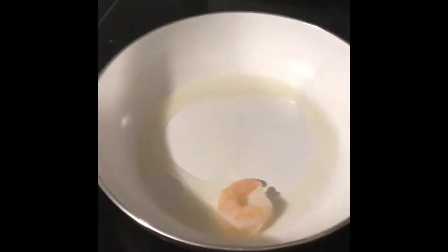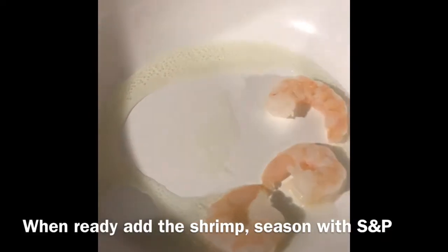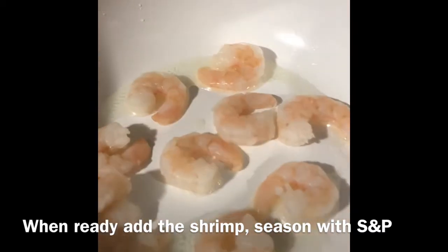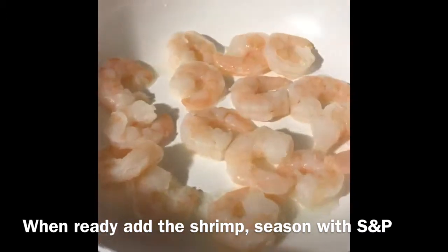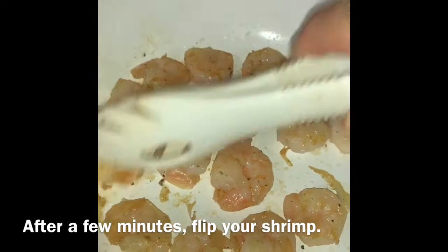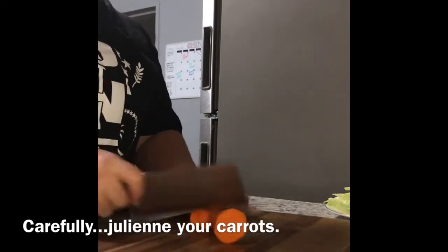First, we need to use the pot to heat it up. The pot is still soft. Then we need to season it all out. The pot is still strong. It's good to have the pot.